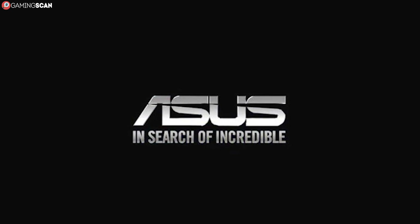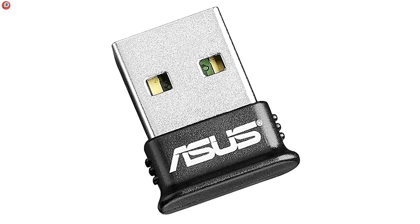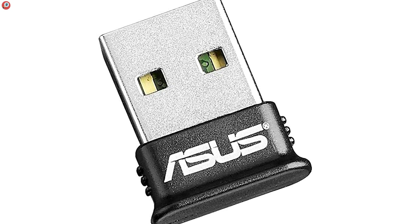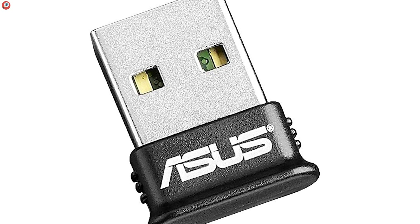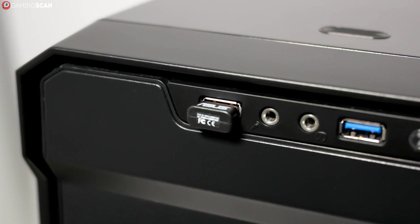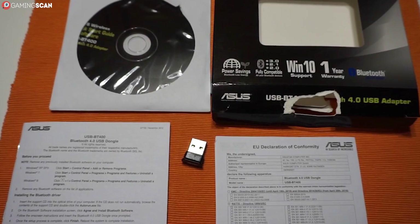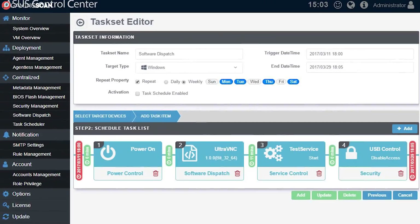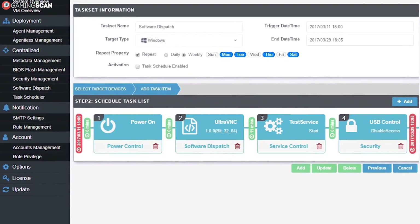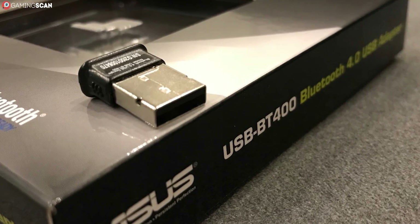For the last entry on this list, we have a dongle made by none other than Asus — the BT-400. At first glance, the Asus name seems to be the only thing that sets apart this dongle from the cheaper ones, except that it comes with a slightly more ergonomic design. But unexpectedly, Asus delivers the whole package yet again. The BT-400 features plug-and-play compatibility with both Windows 10 and Windows 8, and it even comes with the drivers for Windows 7 that work extremely well. If you encounter any issues with them, you can always install the latest drivers from Asus' website or consult the manual — that's right, the BT-400 comes with a thorough manual.